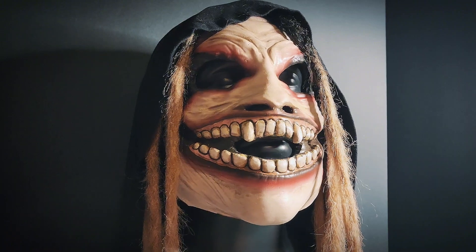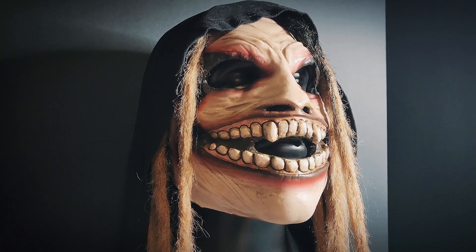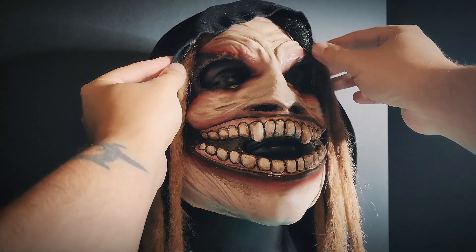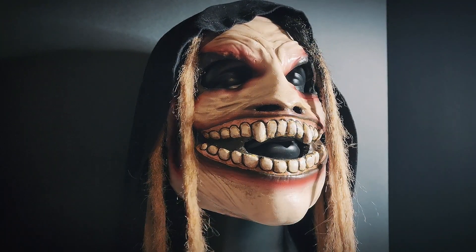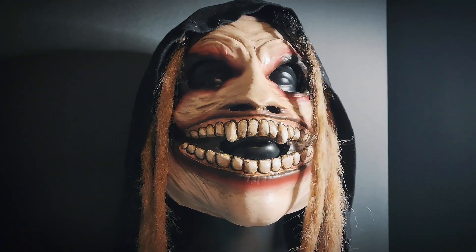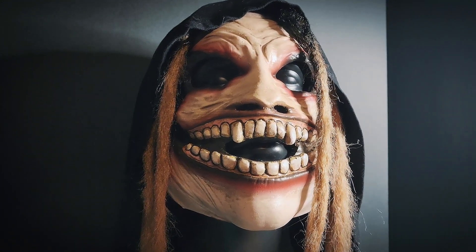We have the Fiend mask. This is a latex mask. Obviously this stuff here is just for display — the hood, the dreads and things like that. The dreads may possibly be for sale, but they do take a lot of time, so they would be pretty expensive. But I definitely think that they give the mask sort of a good spooky look.